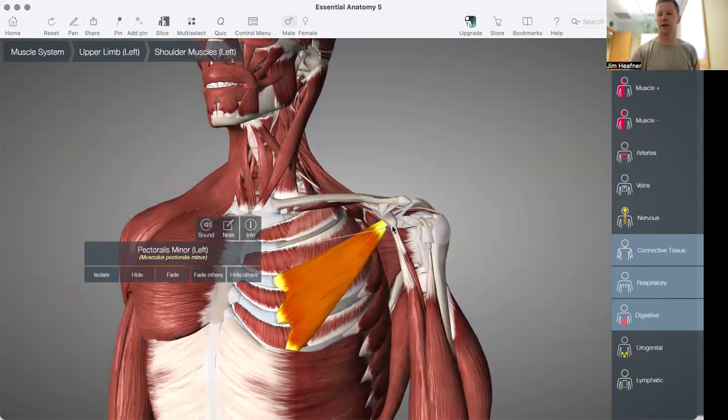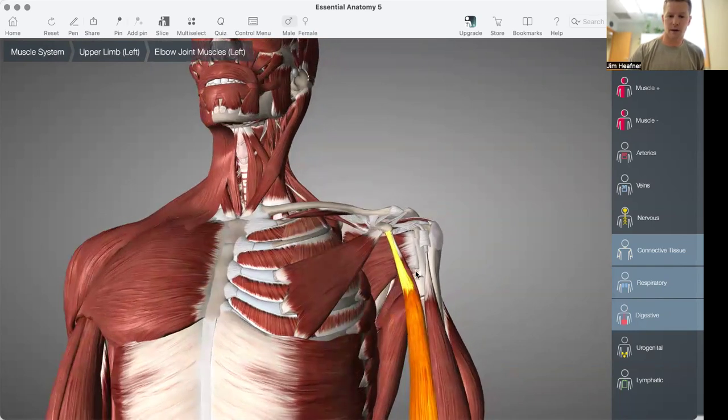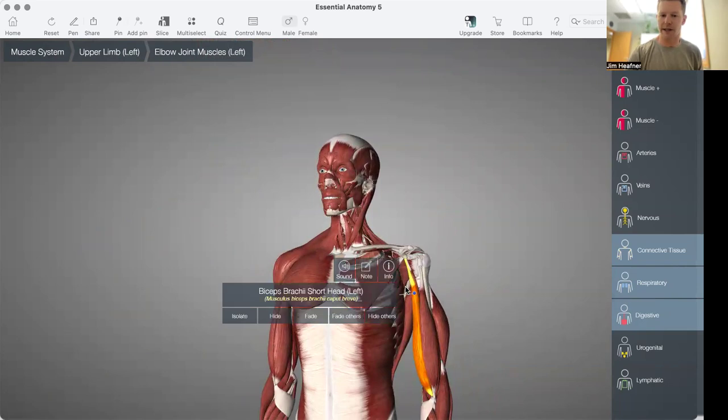The other two muscles — do you have any guesses what they are? One of them is going to be the short head of the biceps, right there. As we drill out on that, you can see that that's the medial attachment of the bicep.